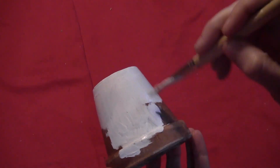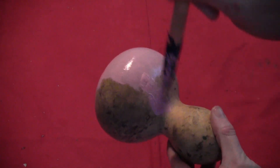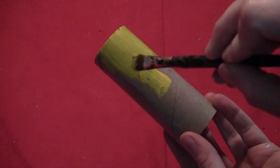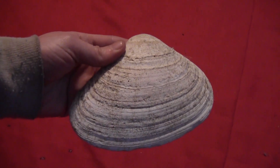Then you just want to paint them in your chosen colors. So I'm doing the flower pot white, the gourd kind of an Easter-y pink, the toilet paper roll a nice bright yellow, and the shell I'm just going to leave natural colored.